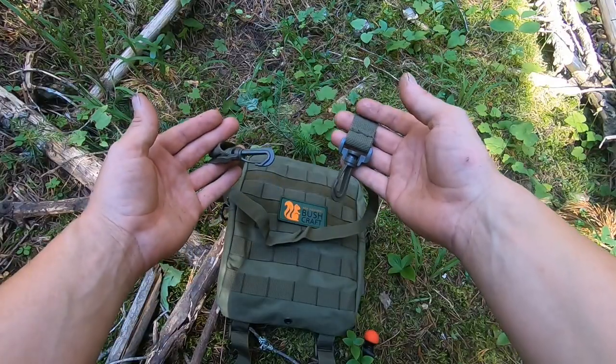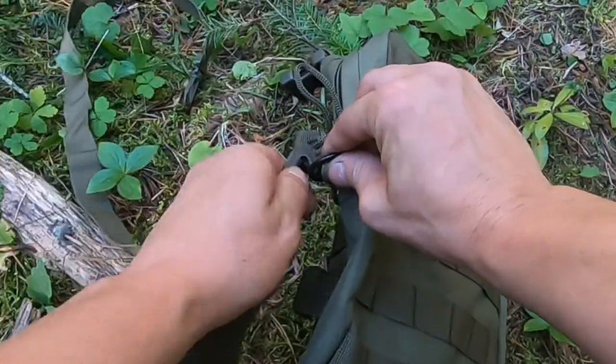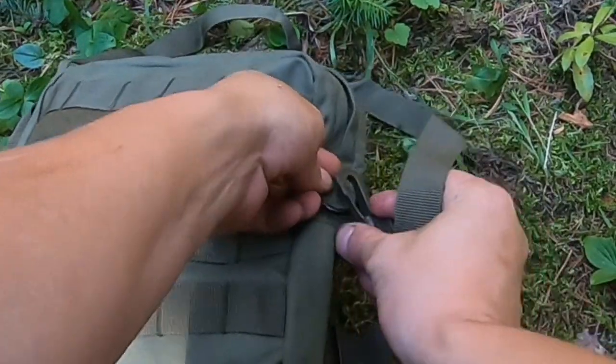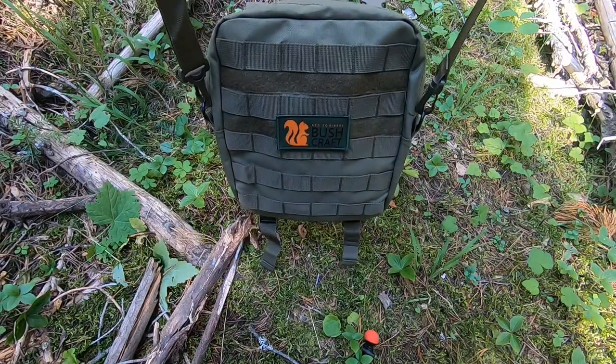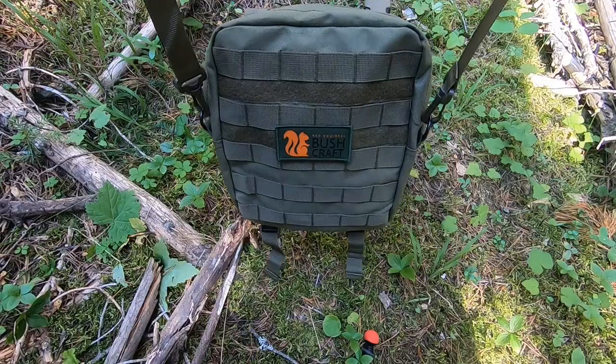This is the included strap with the pouch to make it a side carry — simply click it on. It gives you a little foraging bag, or if you want to leave camp and just take your essentials with you.